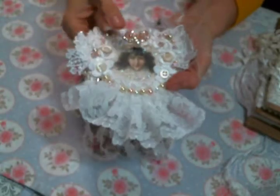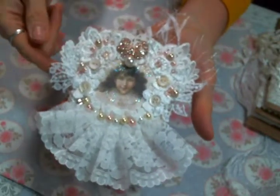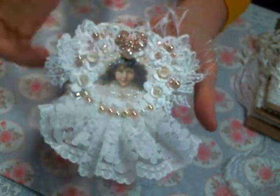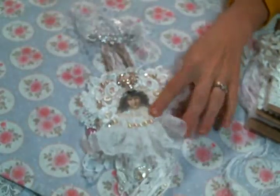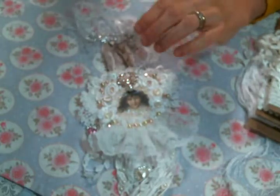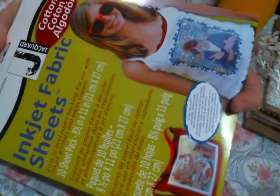I started with a doily base — I got the doily from a mixed pack of doilies in Kim's shop. Then I printed the cute little angel onto fabric. Someone asked me what I used to do that, and I just use these inkjet fabric sheets. I've been using them for years and they work fantastic.